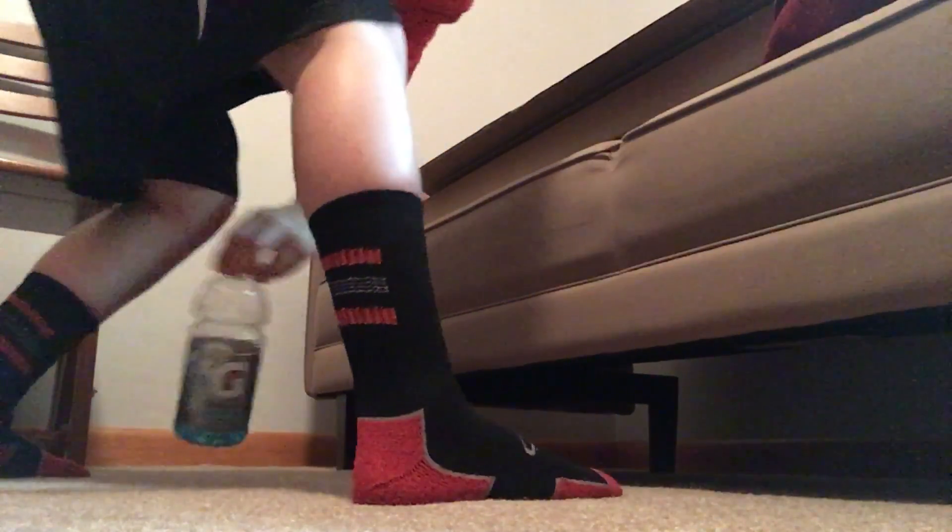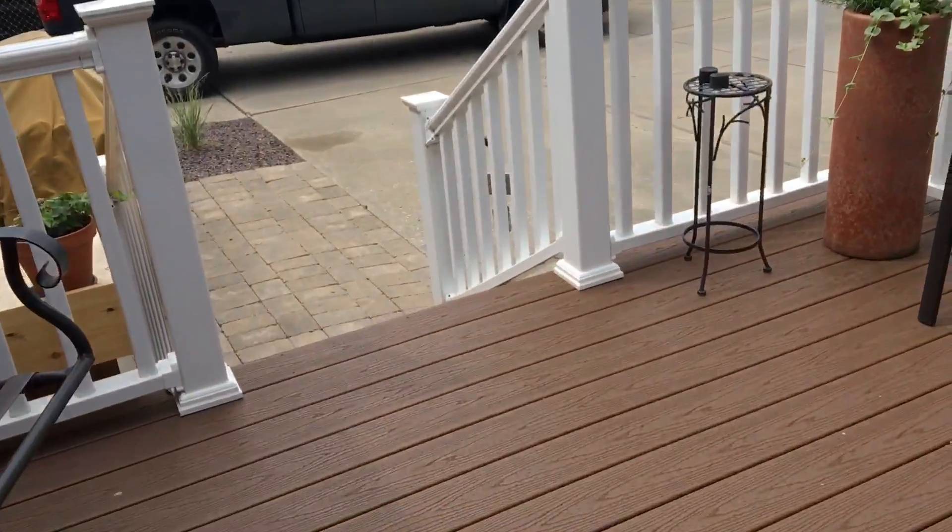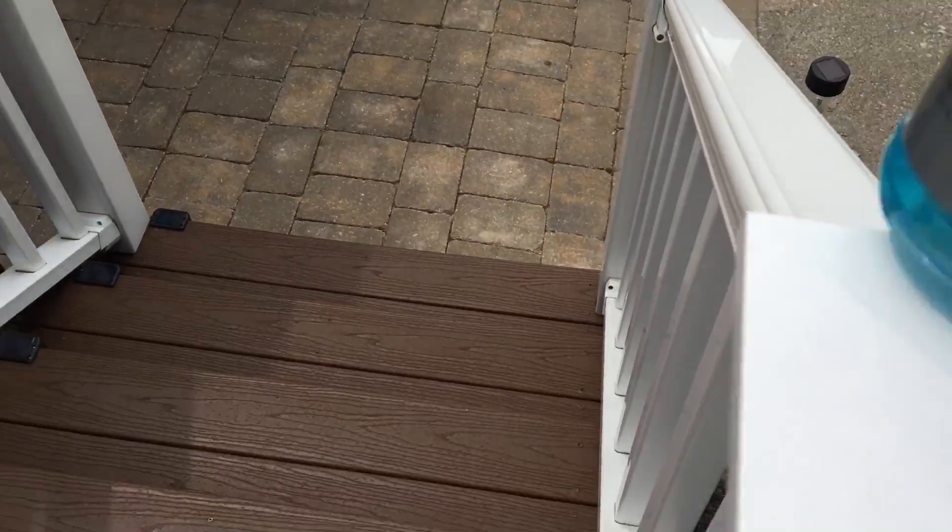Oh crap. Got it — check! Okay, so now I think I'm gonna go outside. Okay guys, I'm outside. I'm gonna be trying to slide the bottles down this railing and see if it can land.